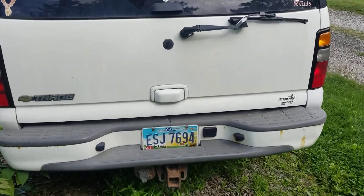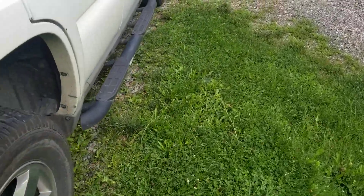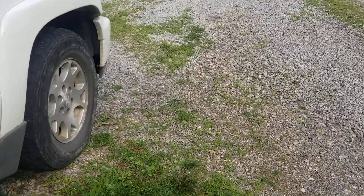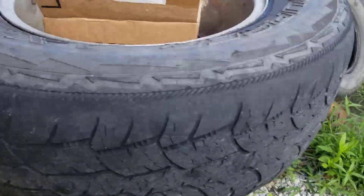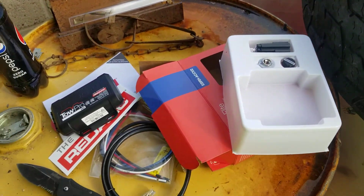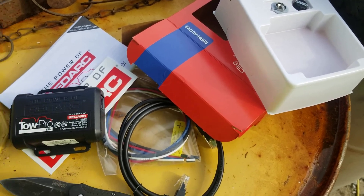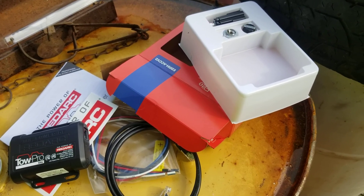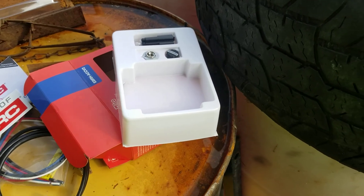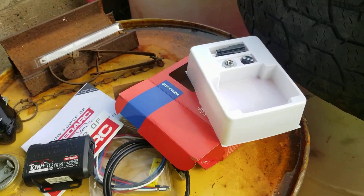The back bumper is showing up today — you'll see that in a future video, probably next week or so. The thing that showed up yesterday while I was at work was the Tow Pro Elite from Red Arc, so I'll get that put in the truck, go hook up to one of my buddy's trailers — since I don't have the brakes hooked up on mine — and see how it actually works and if I like it. Thanks for watching!